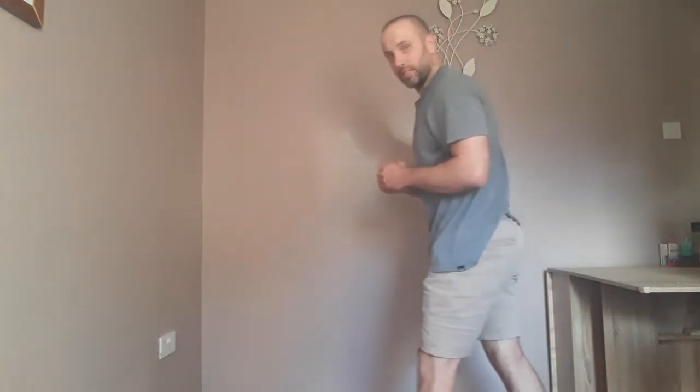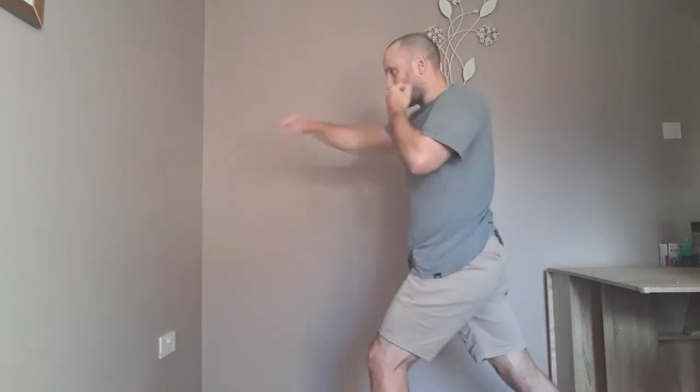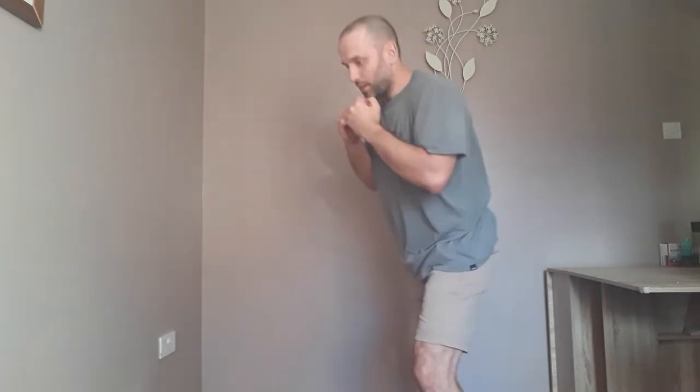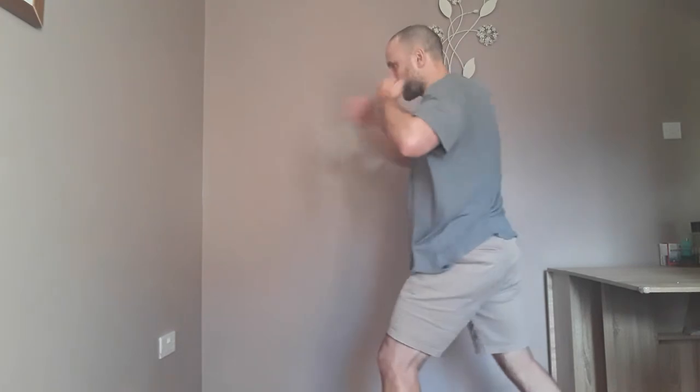So one, or jab — if you're standing in orthodox stance with left foot forward, just a straight left punch in the front. Jab. Then two is jab cross, jab cross. Then three is jab cross hook, jab cross hook. And then four is jab cross hook cross, jab cross hook cross.